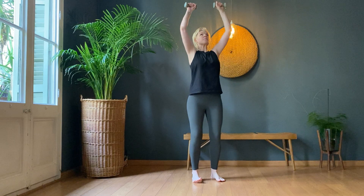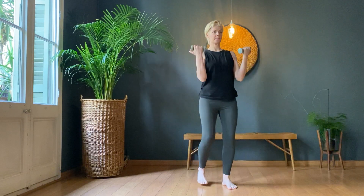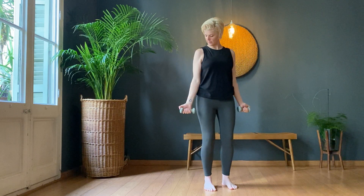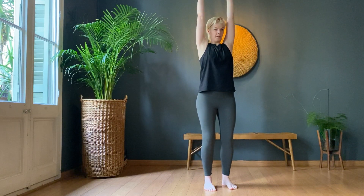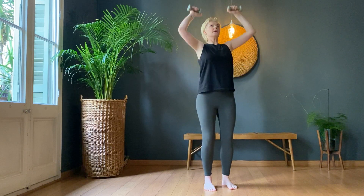Bicep curl, twist, push. As we push, suck the bellies back. Shoulders down, keep those shoulders down. Actually, that's not as hard as I thought it was going to be.